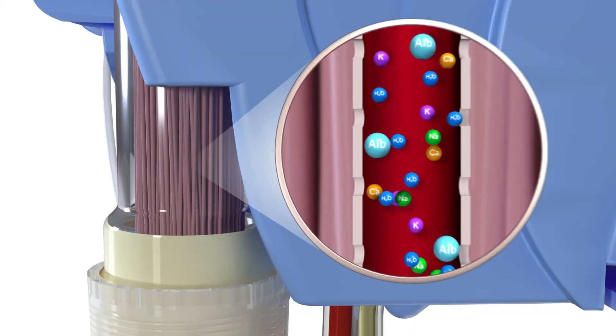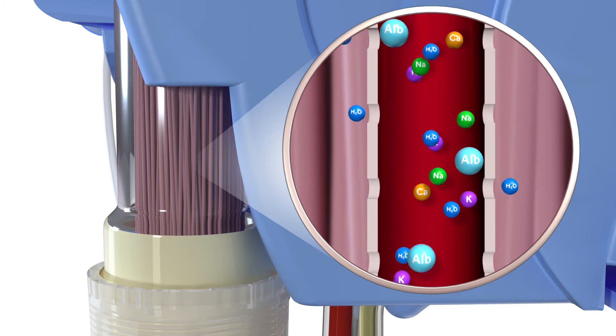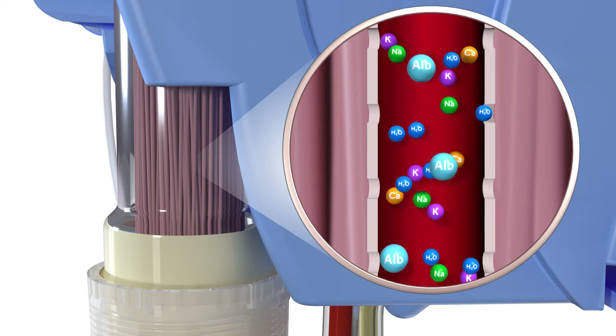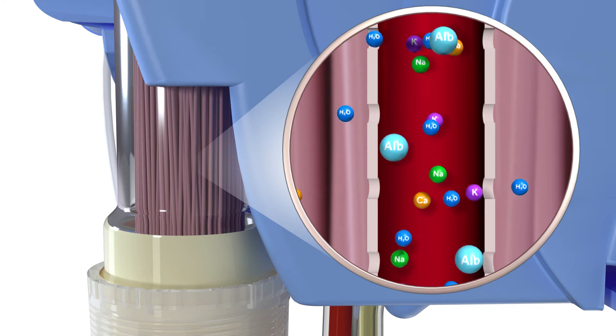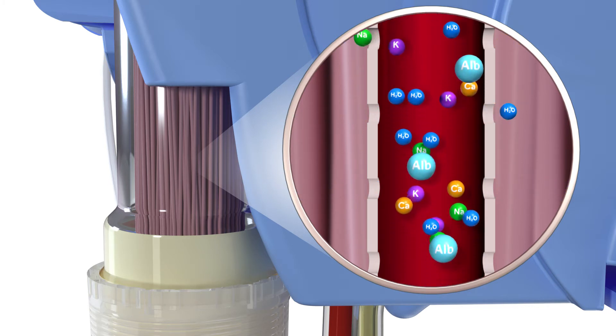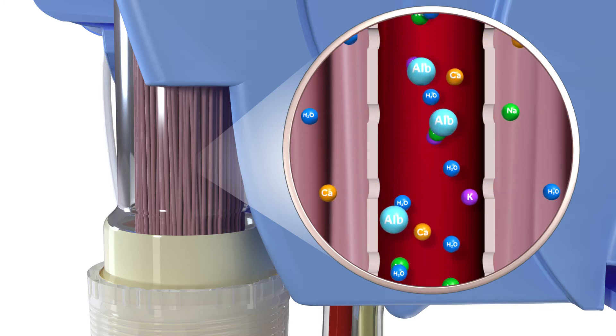Zooming in on an individual filter fiber, you'll see that small molecules like water and electrolytes are able to freely pass through the pores of the filter, yet larger molecules such as albumin, a protein in the blood, are maintained within the bloodstream and returned to the patient.